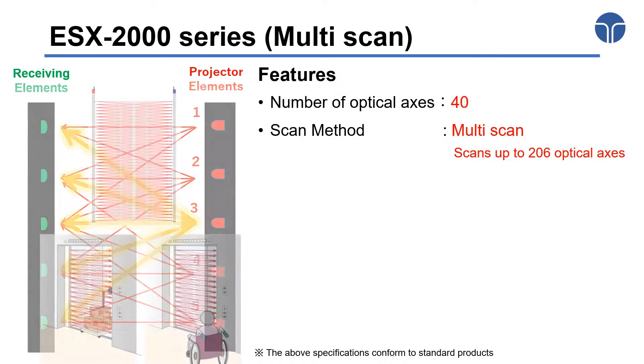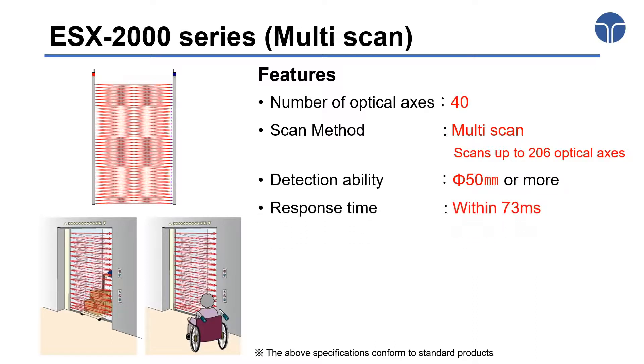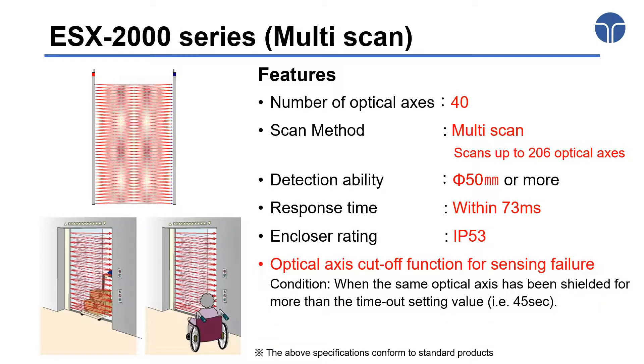Since the Multi Scan method is adopted, the minimum object size detection can be reduced to 50 mm, while the response time of the full detection process is less than 73 milliseconds. Similar to the ESE 2000 series, the enclosure rating is IP53, and it is also equipped with the optical access cutoff function for sensing failure.